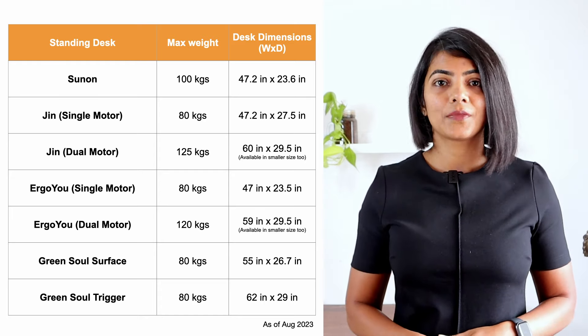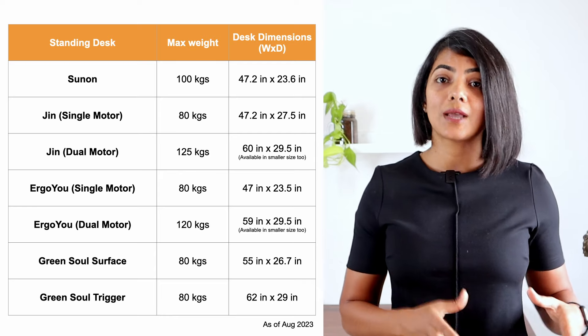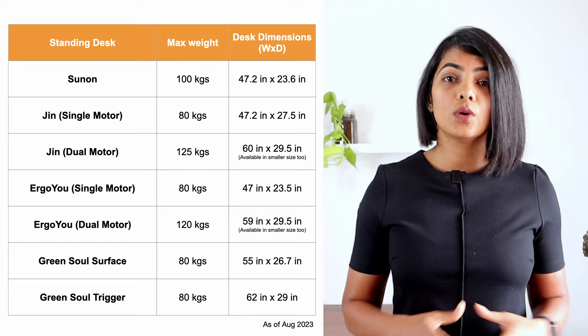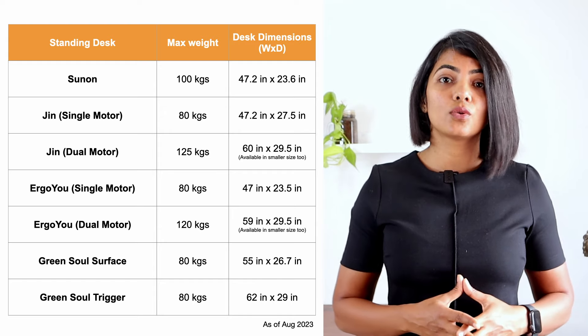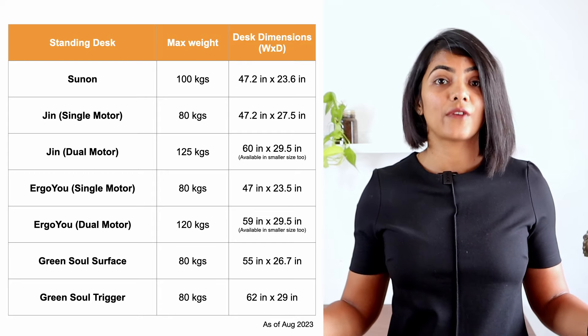The rest support 80 kgs. From a width point of view, there are generally two options: 1200 mm or 1500 mm in width. The dual motor models from Jin and Ergo U have both these variants. In addition, Green Sole Trigger has a 62-inch width option as well, which is fairly wide.